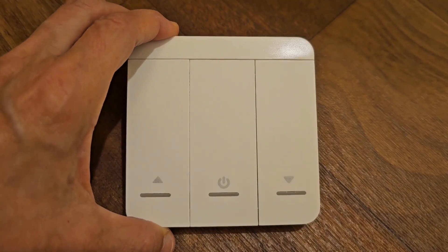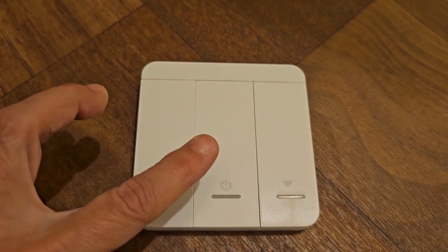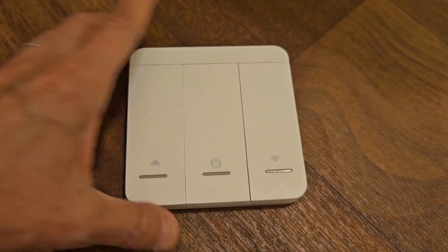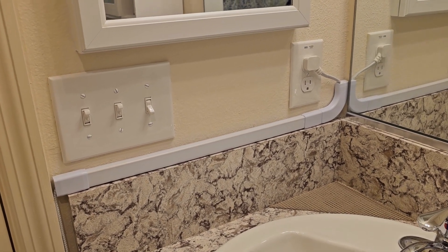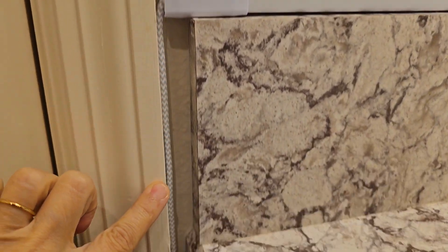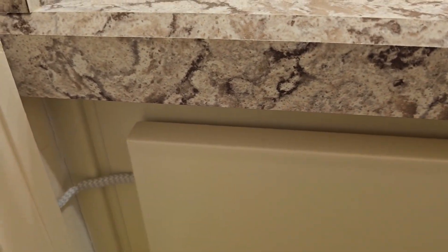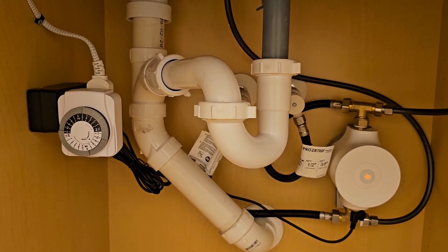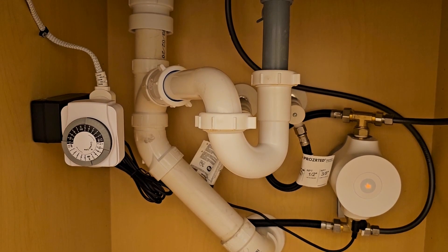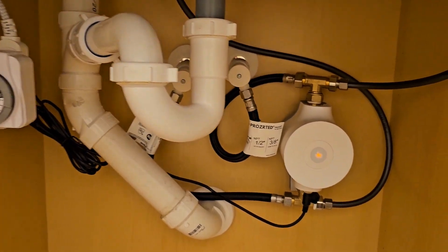Note that you hold the remote with the labels at the bottom — otherwise when you turn the temperature up you'll actually be turning it down, so the orientation is very important. No project is complete without cable management: our cord goes along here, and then we pop this panel off and put a notch where it's not visible so the cord is not being compressed. We went ahead and set up a timer — we have it on from 6 a.m. to 10 a.m. and then again from 5 p.m. to 11 p.m.